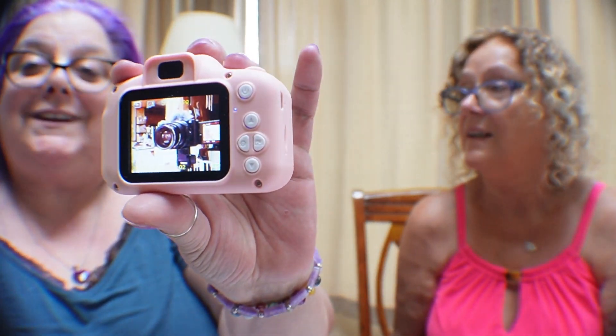I took a picture of my camera taking a picture of us — that's funny! That's awesome, I love this. What a nice little camera. And it didn't cost nearly as much as a regular one!